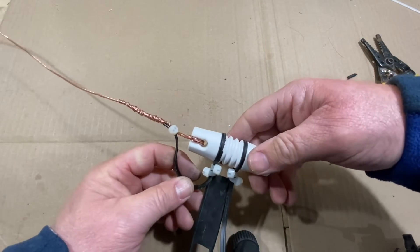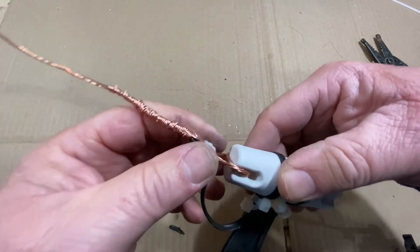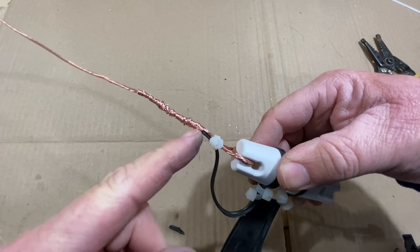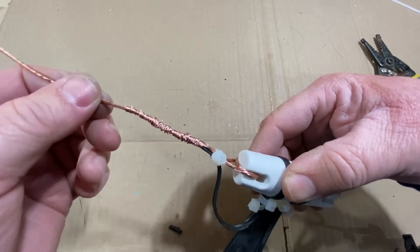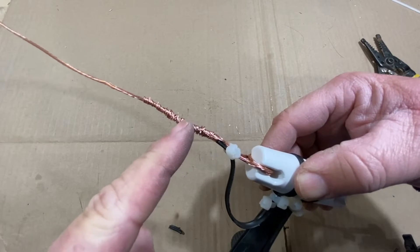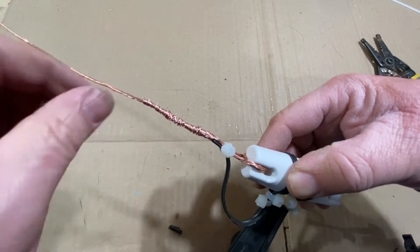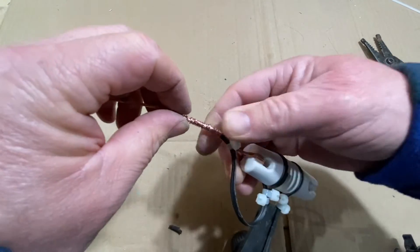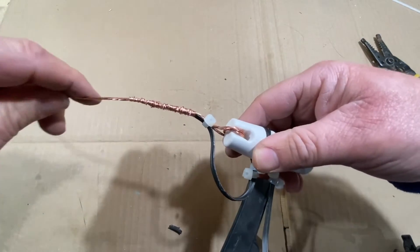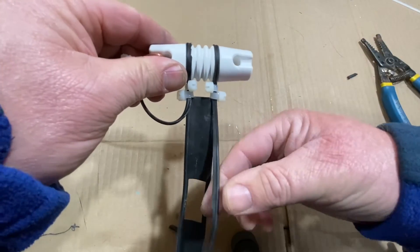Here's the finished product — one side completed. We have the ladder line feed over here and we've got it alternatively wrapped with the antenna wire. Now some people might put a little solder right there in the middle, but you don't have to. You can just leave it as is. This acts kind of as a strain relief — it is flexible, it will move, it's a little stiffer. And there's your one leg of the antenna. Now you just repeat that process for the other side.